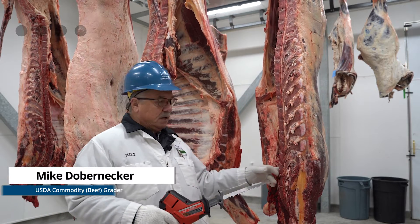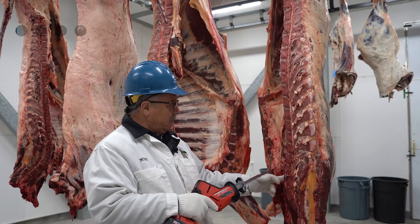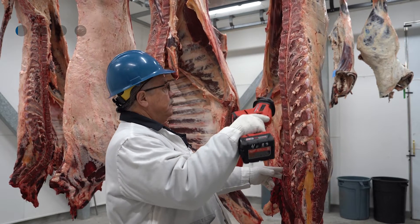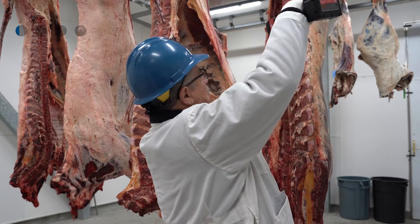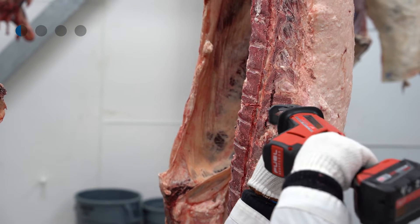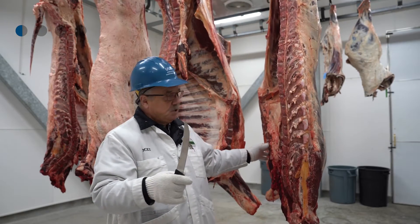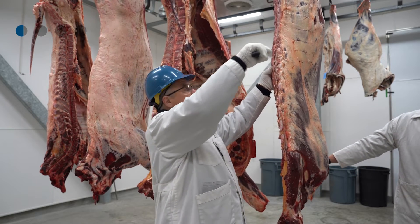In order to do this, you've got to saw the carcass between the 12th and 13th rib. You count up two, four, six, eight, ten, twelve — you want to saw on this vertebrae. Try not to leave more than half on the hind quarter, and with a very sharp knife make one clean straight cut.